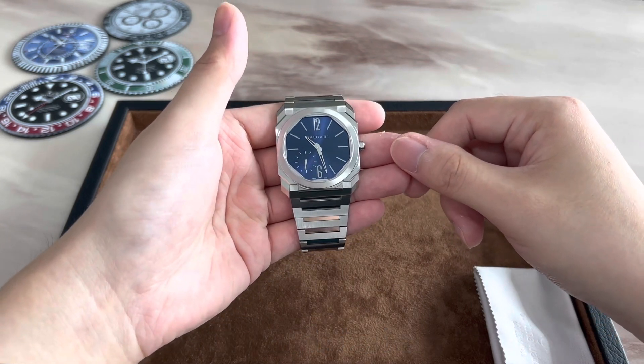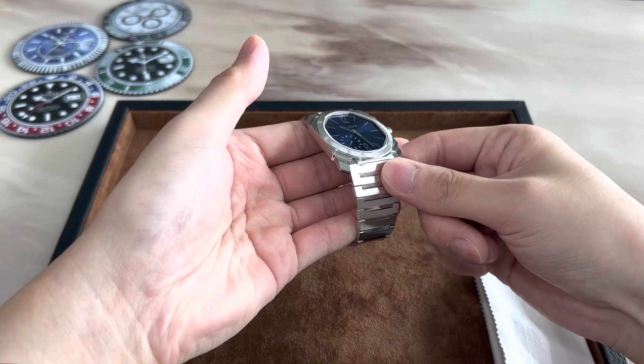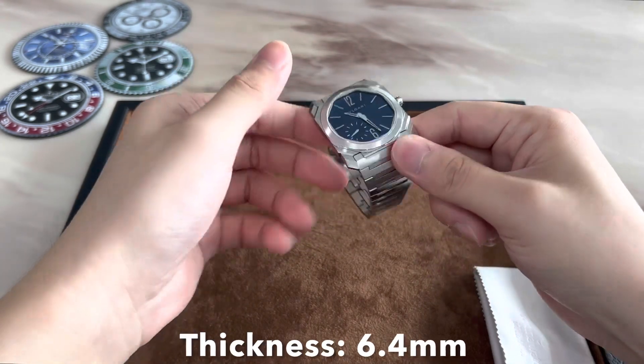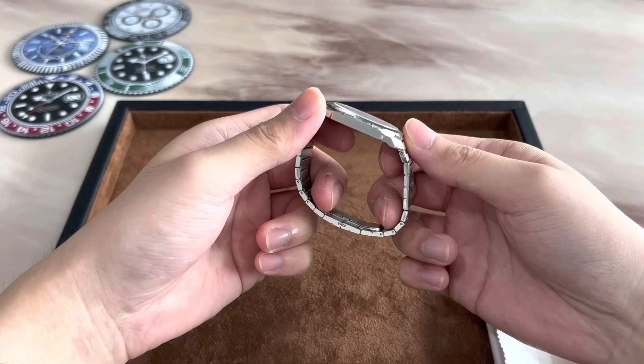This particular satin brushed and polished stainless steel model was introduced back in 2020. Let's go over the dimensions. It has a case diameter of 40 millimeters, a thickness of only 6.4 millimeters, which is one of the most attractive features about this watch — how thin the case actually is.